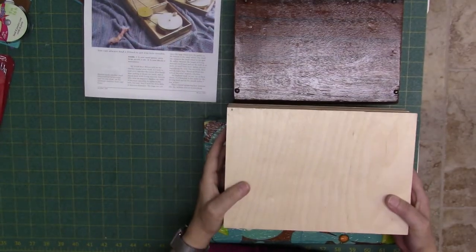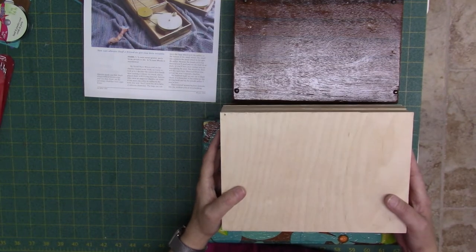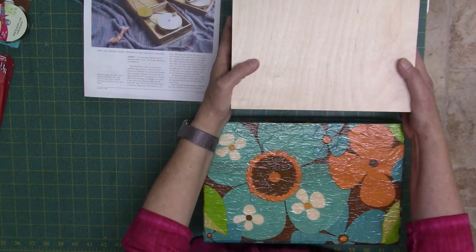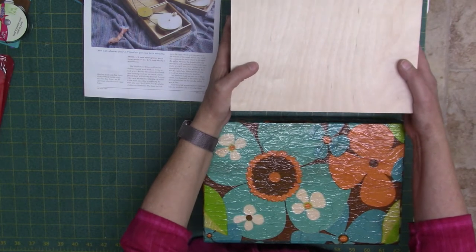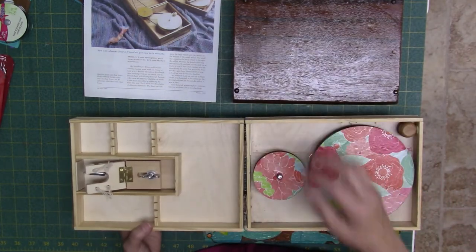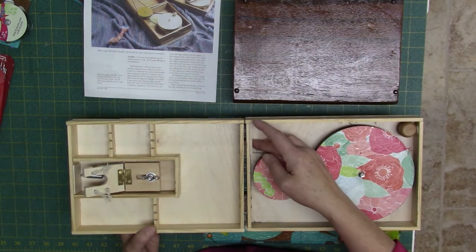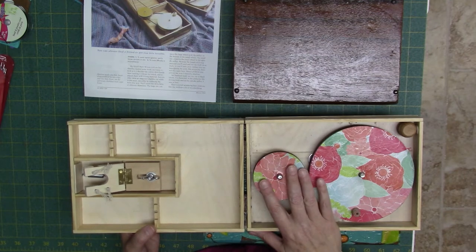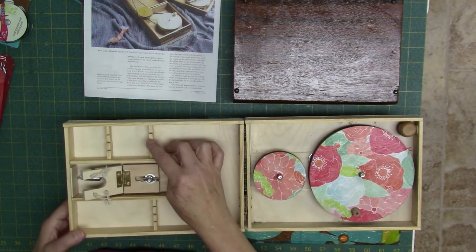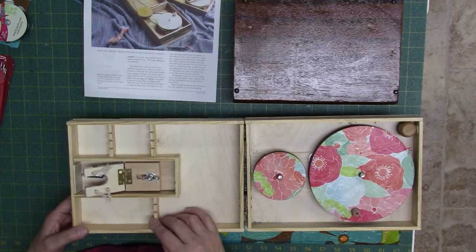The first one I made I used the purchased plans to build a box very similar in size and depth to the original Indian charka. I cracked the wood and made so many mistakes that this one was a no-go, but it was a great learning experience. It also wasn't clear on where to put the supports for the spindles and I totally messed those up.